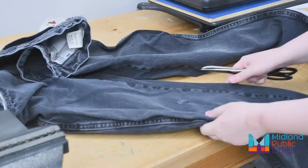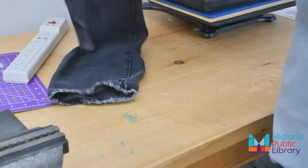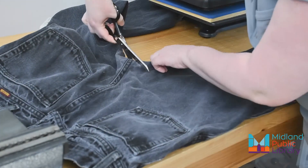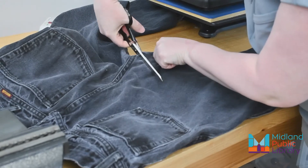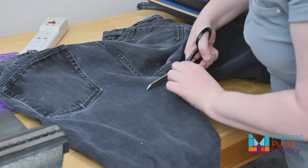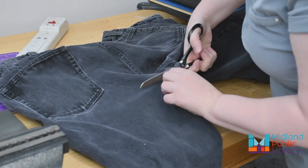Lay out your jeans and decide which leg you want to use. A small hole in the knee like this might be okay since we'll be cutting up the center anyway, but you don't want any giant holes left open because they'll end up very visible on your apron. You can experiment with patches though if you still want to use them rather than throwing them out.